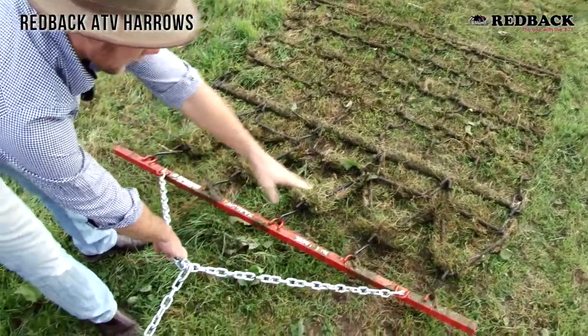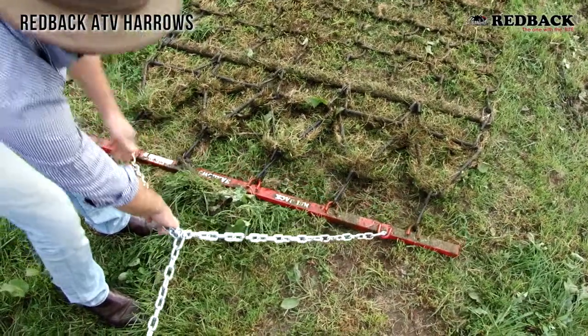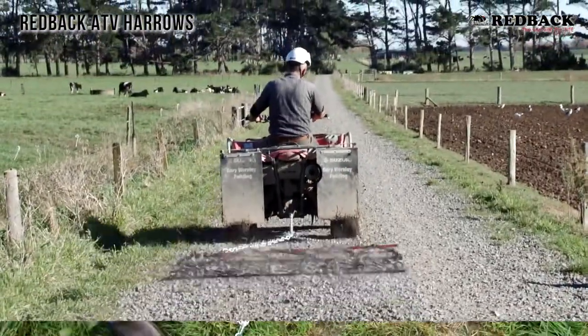This lifts the front up and as you can see it takes the weight off those front spikes, so that would be in an application where you maybe don't want to — on a driveway maybe — you don't want to rip up so many stones.